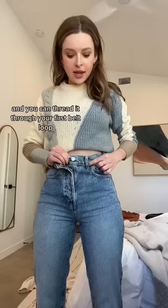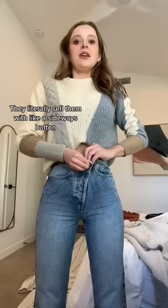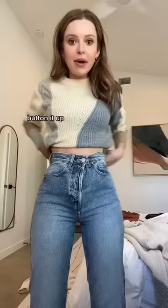What you can do is take your button and thread it through your first belt loop. And thankfully, asymmetrical jeans are super in style right now — they literally sell them with a sideways button. You just put the button through the first belt loop, button it up, and now look — there's no extra space on the waistband.